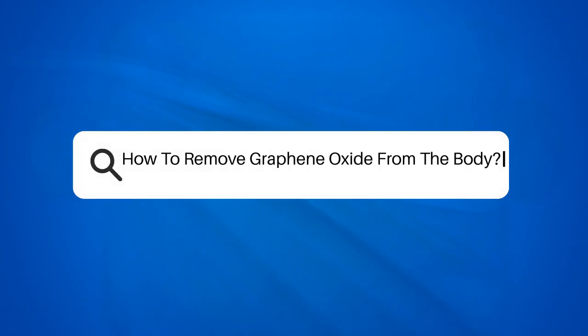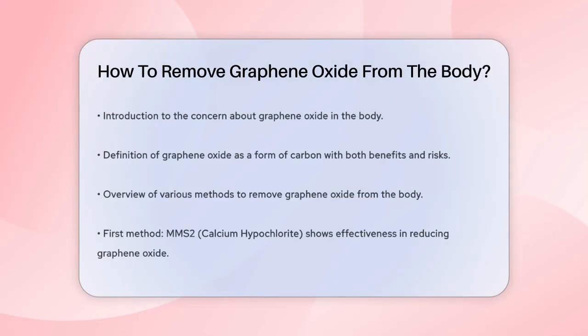How to remove graphene oxide from the body? Have you ever wondered how to remove graphene oxide from the body? This is a question that has been on many people's minds, especially with the growing concern about the presence of graphene oxide in various substances. Let's break it down step by step.